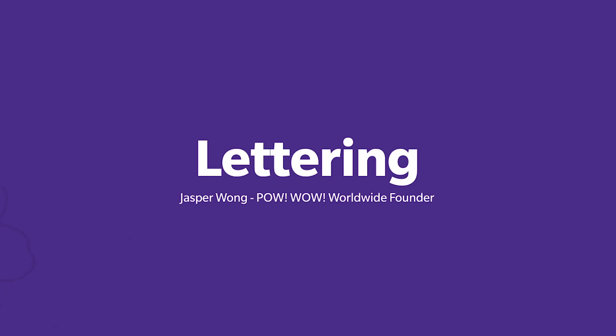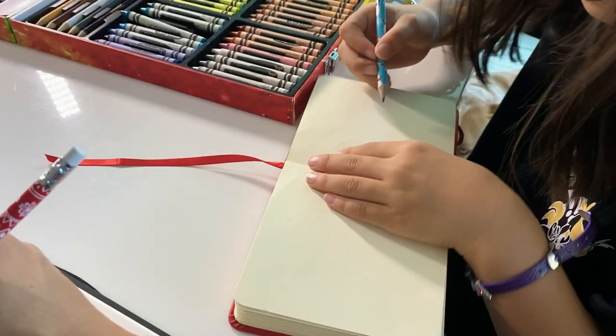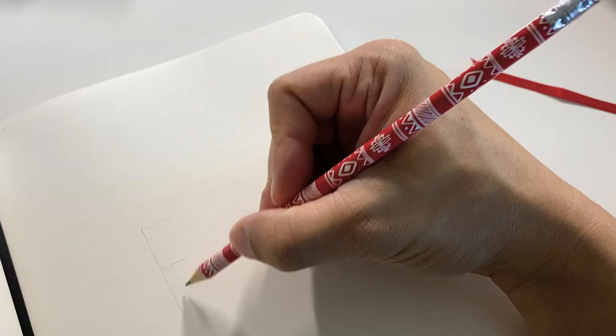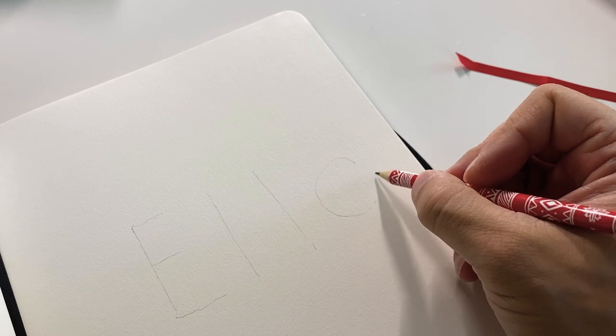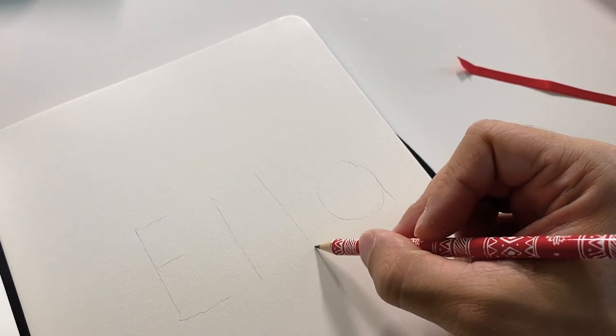We're gonna practice lettering but also make them cute. I got my sketchbook and my trusty pencil, and so does Ella. What we're gonna do is we're gonna write our names very lightly, because afterwards we're gonna erase this — this is gonna be our skeleton.